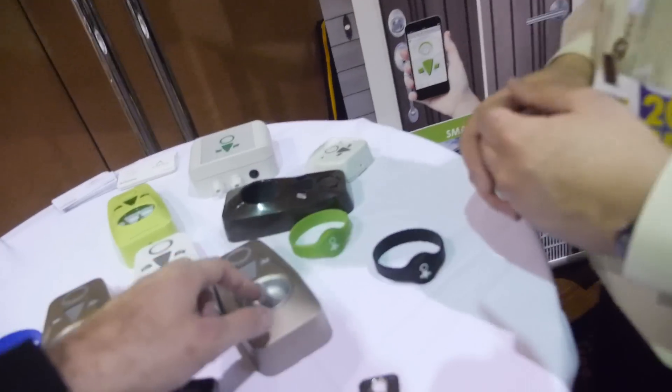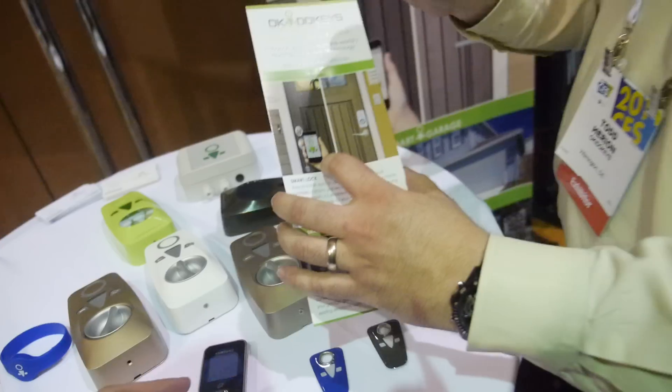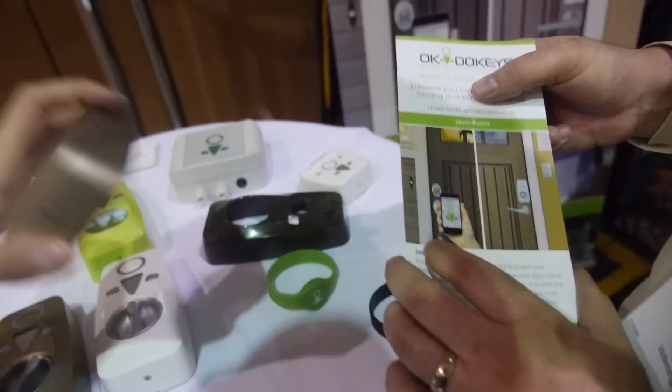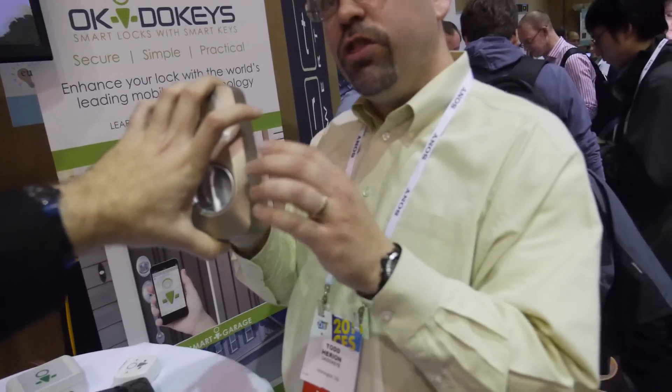On the outside the door stays the same — on the inside is where you'd have our device. You actually remove just the thumb turn, just the two screws, and then you use those same two screws to fasten this back onto the door. So no additional holes, no wires, battery powered, and does not require Wi-Fi.